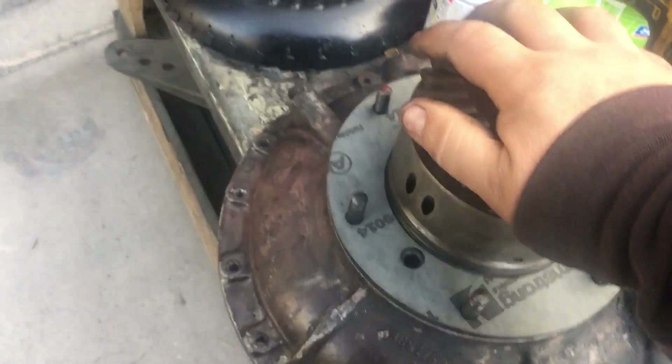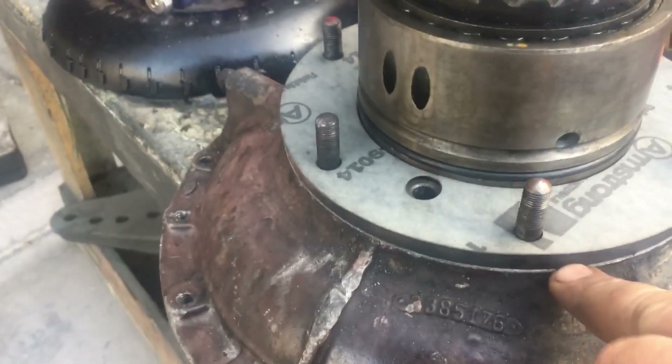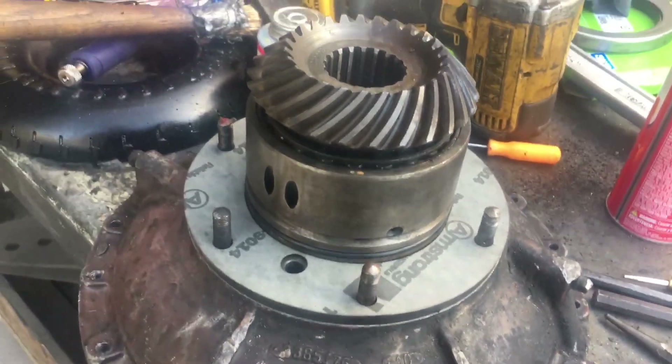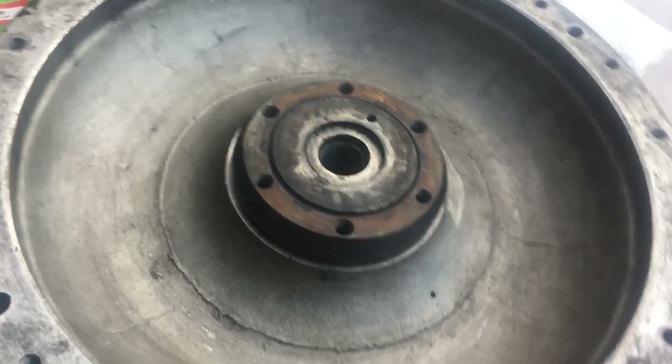There may be a shim here to adjust the gear lash, and there's a gasket under there too that we've already replaced. There are two screws under here that come out and then that comes off. To get that part you have to pull the shaft out here — we've already got this part reassembled.